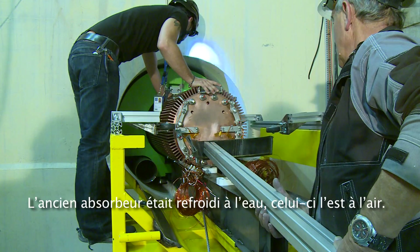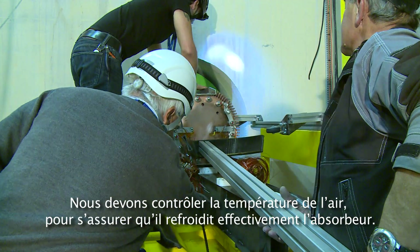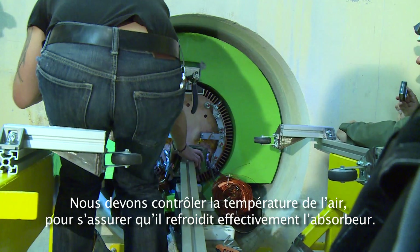The previous dump was water-cooled, not air-cooled. We also need to monitor the temperature of the air to make sure that it's really cooling down the dump.